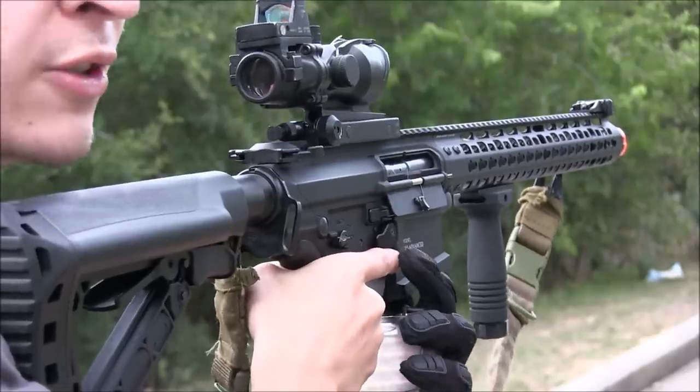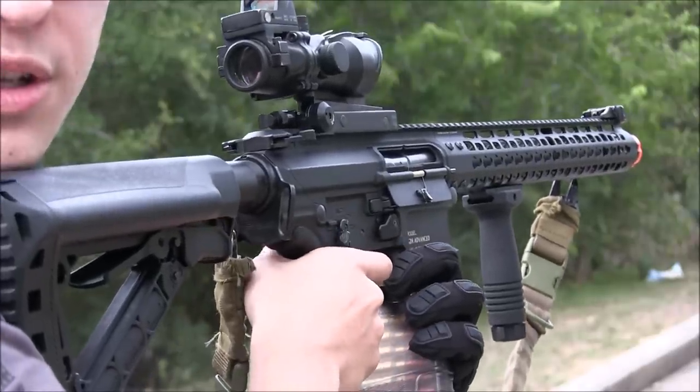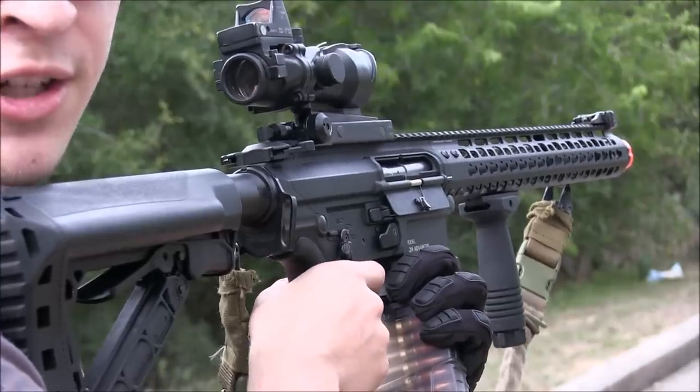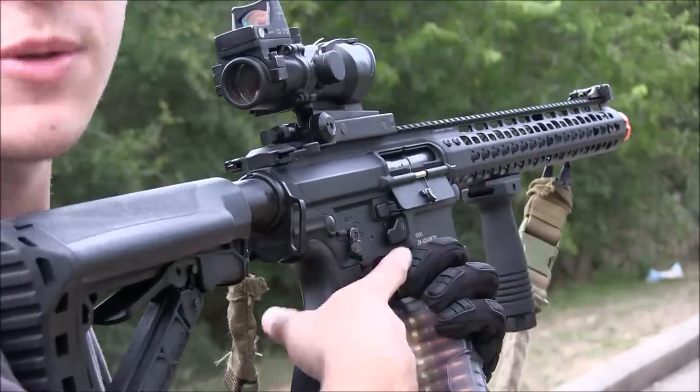Or, if you really need to, put your finger up in the magwell, push on the lever, and then... that's the only way I've found to make it shoot without ammo in the magazine.